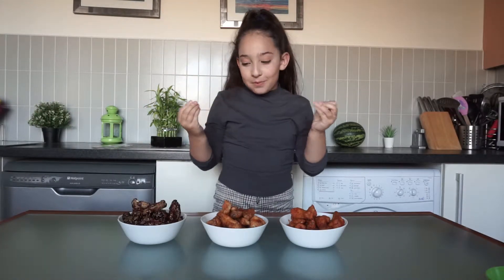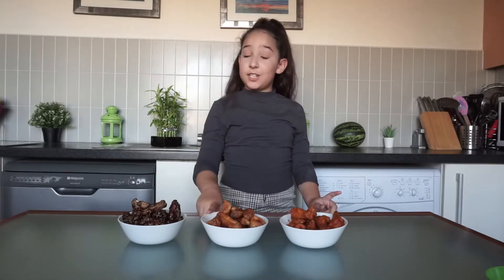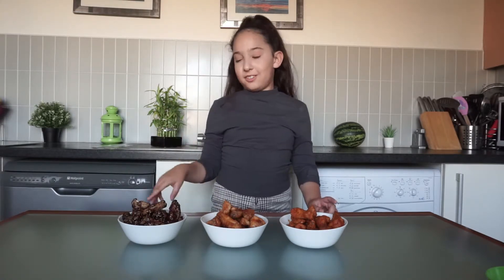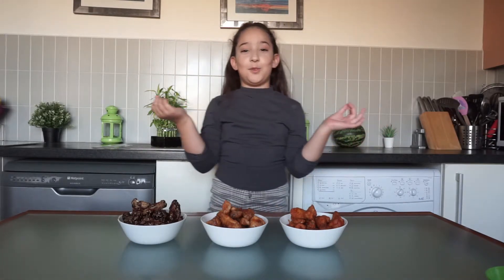Our chicken wings are ready and I'm so excited to eat them! This is buffalo wings, these are sweet chili sauce wings, and we have teriyaki chicken wings. Which one should I eat first? I'm spoiled for choice!